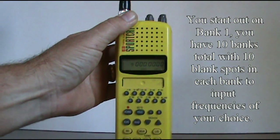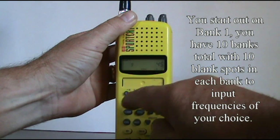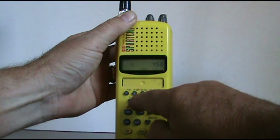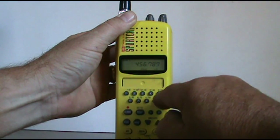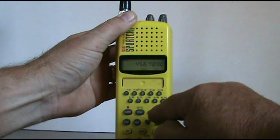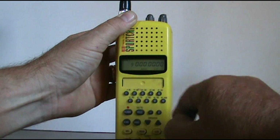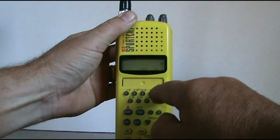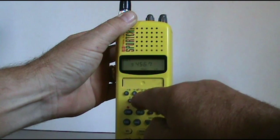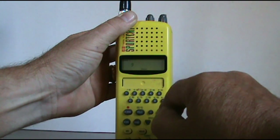So what we're going to do now — we've got it on bank one — we're just going to go in here and push in four, five, six, seven, eight, nine, ten. You don't have to hit this dot unless you want to erase everything you just put in — like watch, so you just erased it. So we're going to do it again: four, five, six, seven, eight, nine, ten. We're going to hit enter — that's going to enter that.